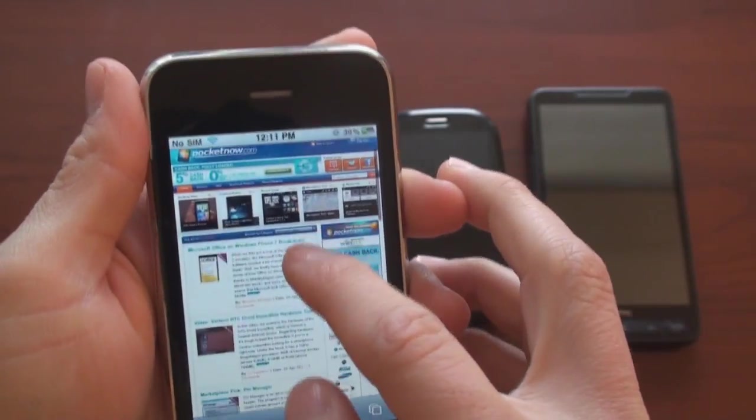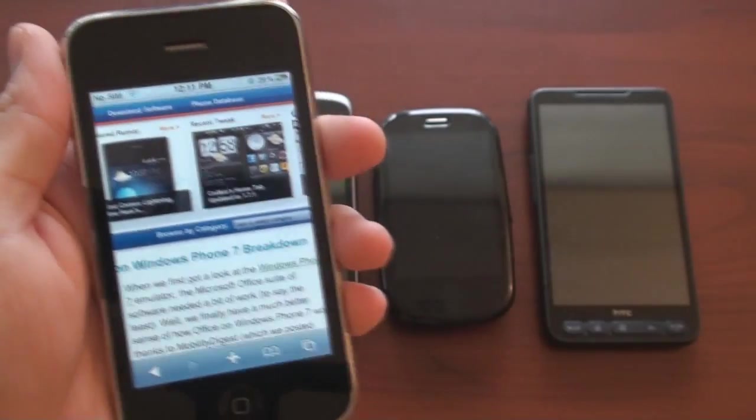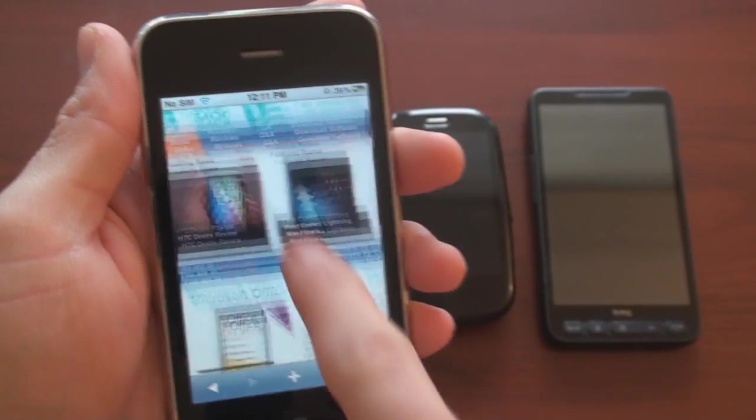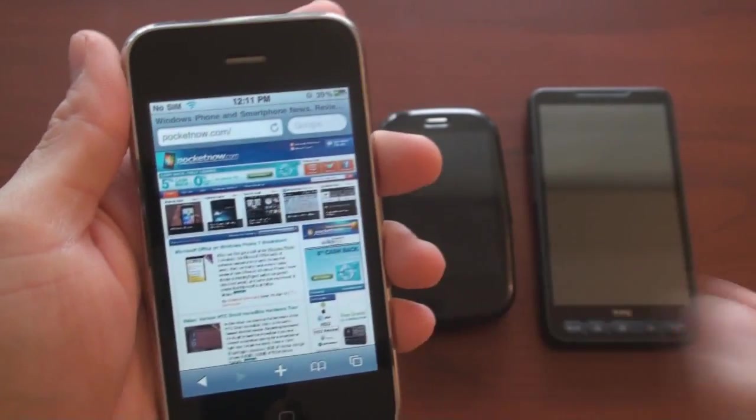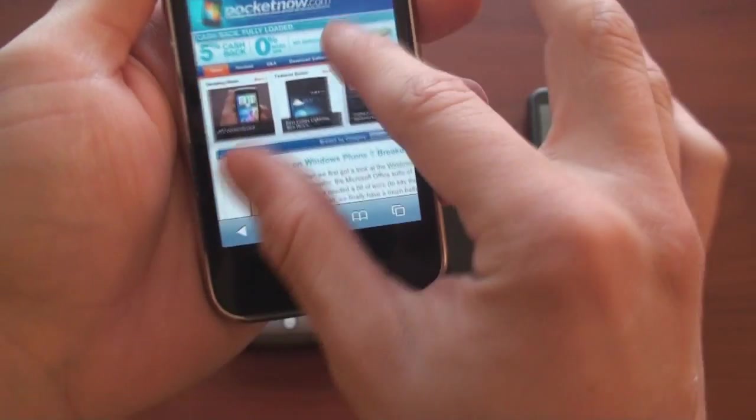Here we are in the browser. Obviously when you're in the browser you can pinch your fingers to zoom in on an area, and then you can use one finger to pan around on the screen. But did you know you can actually combine those gestures and pinch and pan at the same time?